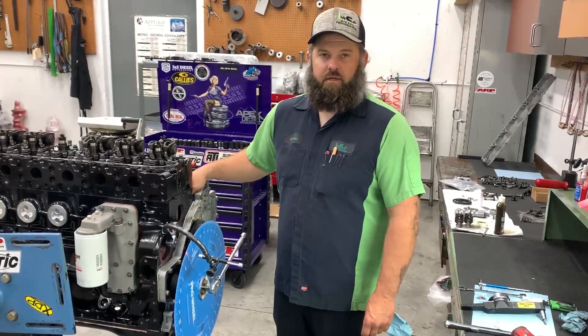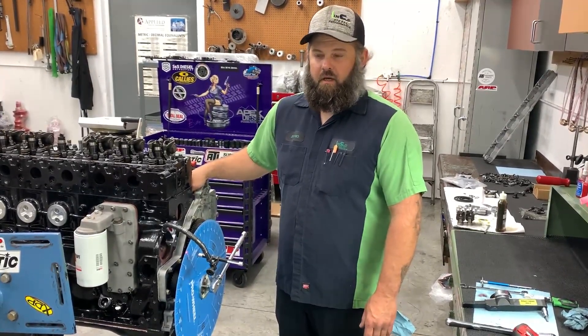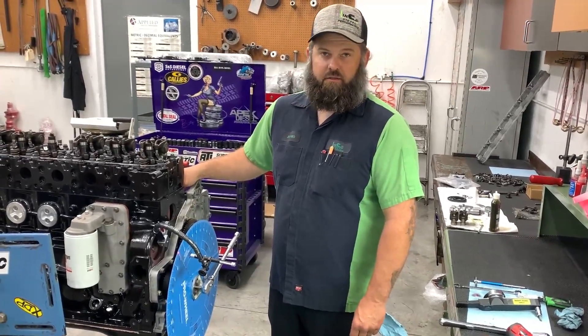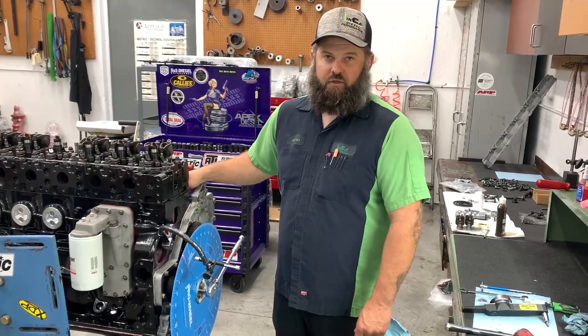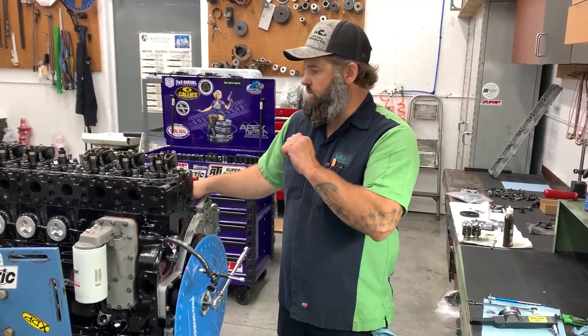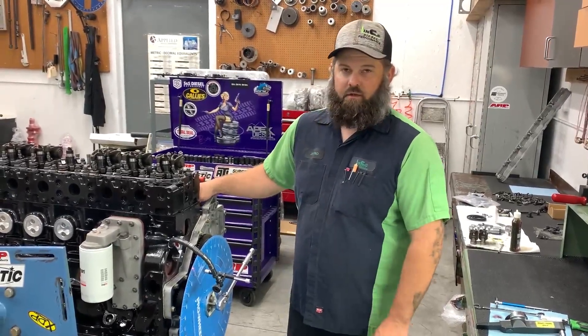Jeff Olenco, Decent Performance here for another Tech Tip Tuesday. I've done some in the past about valve lash, but I just taught myself a new method that gets you accurate results over time, fast — getting down to the thousandths on your feeler gauge.